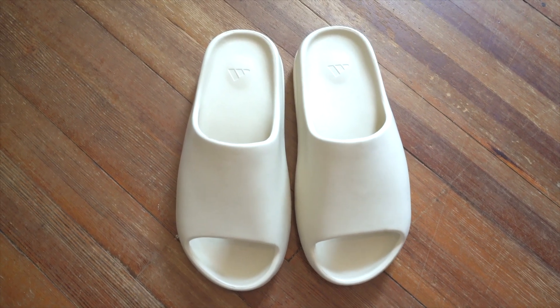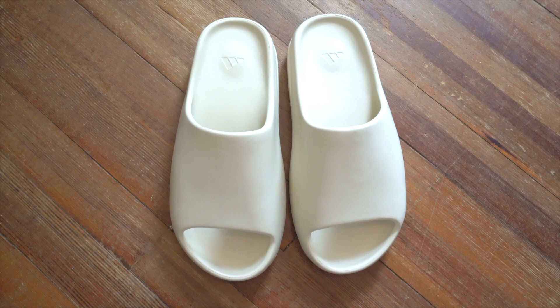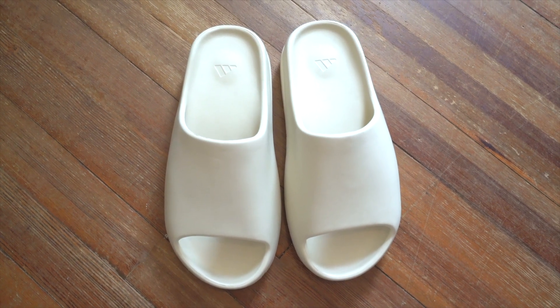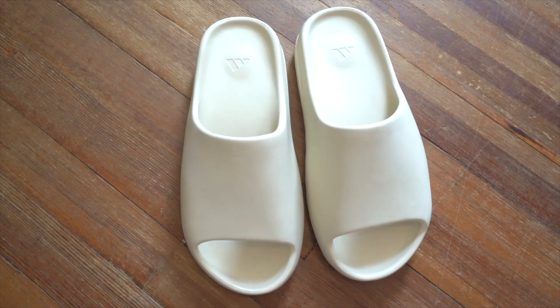As for sizing, I'd say they fit fairly true to size, if not maybe even slightly oversized. If I could buy them again I'd probably go half a size down and get a 10.5, so keep that in mind. That's how you tell the difference between a real and a fake pair of Yeezy Slides. Check out the other video on screen, subscribe if you like it, leave a like — that is so helpful to me — and I'll see you next time.